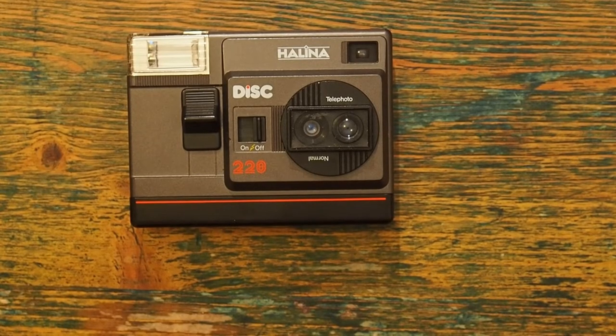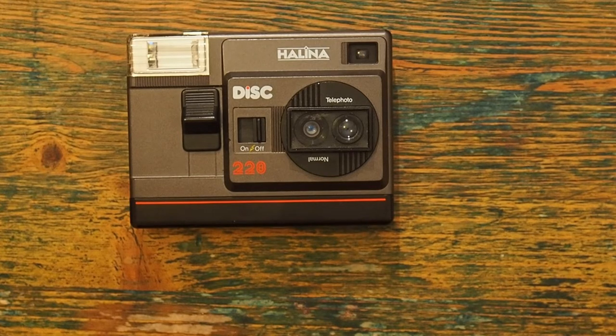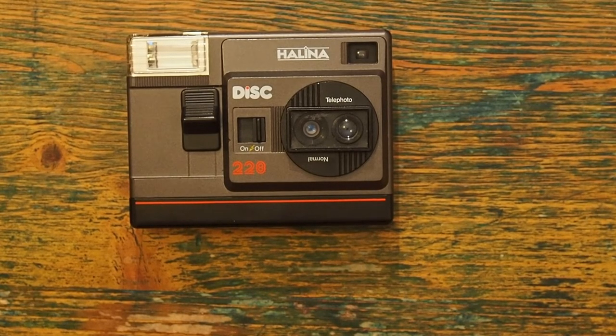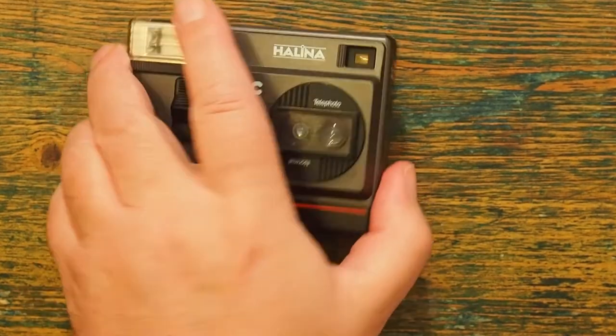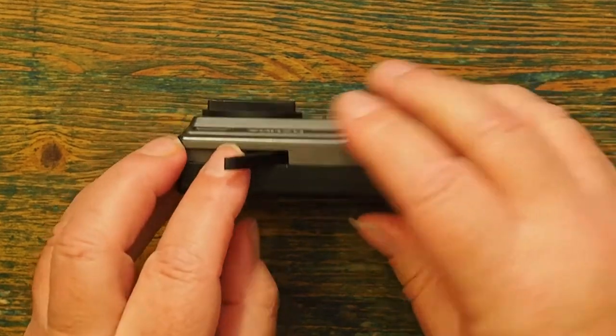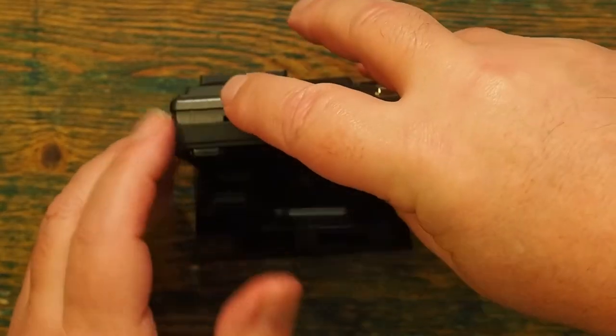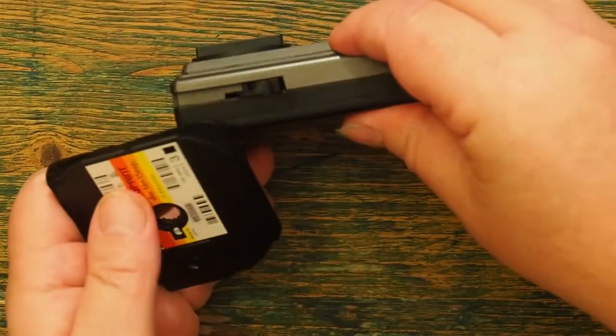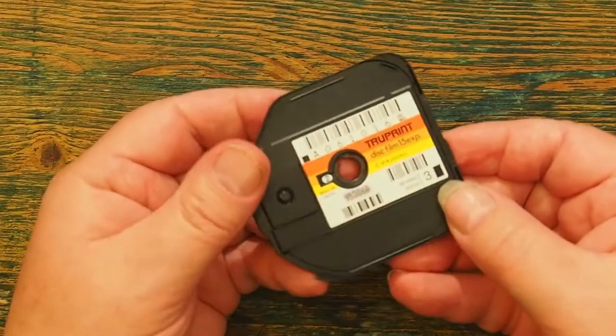This is the Hellena disc camera from around 1983-1984. If you saw my last video, I rushed through the comprehensive range of controls on this wonderful little machine. On this video, all I'm going to do is have a look at the film itself. So if I open this up and take the cassette out of it — disregard the camera.